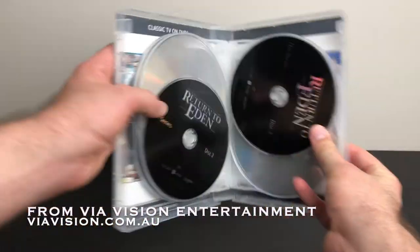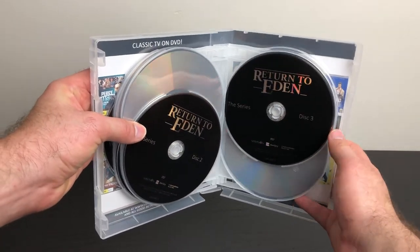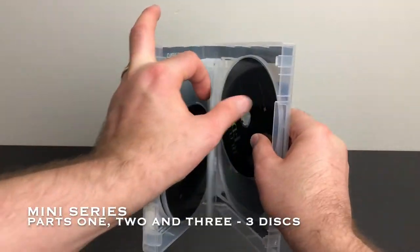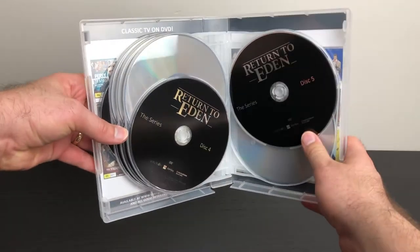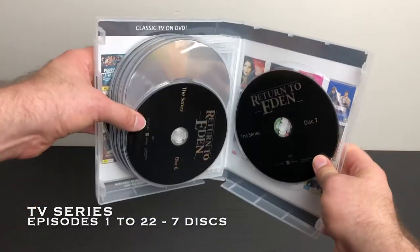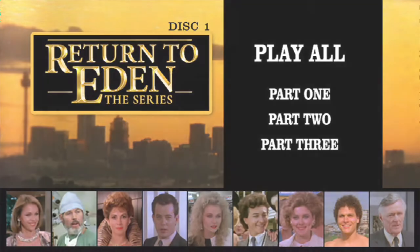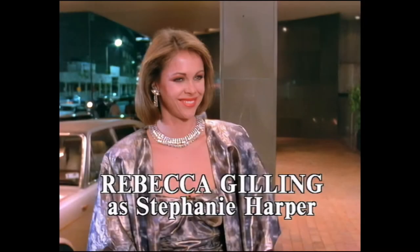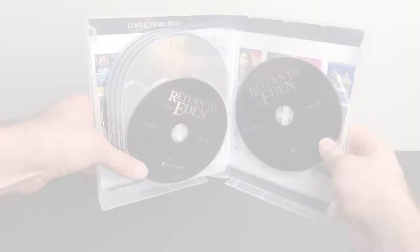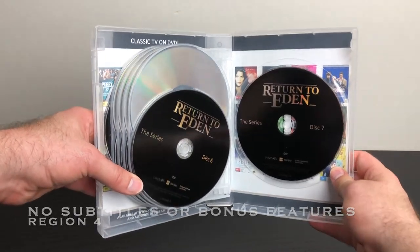Thanks to Vi Vision Entertainment, both the miniseries and the TV series are together in one box set on ten DVDs. The three-part miniseries sits on the first three discs, while all 22 episodes of the TV series are spread across seven discs. While the DVD menus are presented in 16x9, the main presentation is shown in the original 4x3 aspect ratio. The audio is presented in Dolby Digital 2.0 sound, with no subtitles or bonus features.